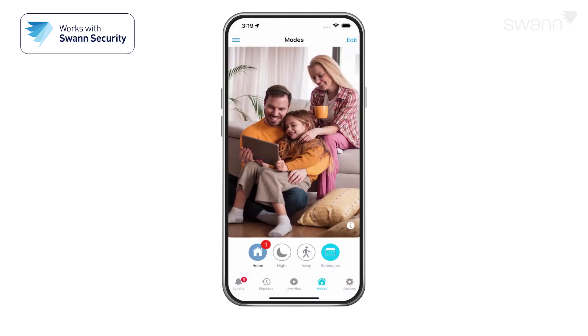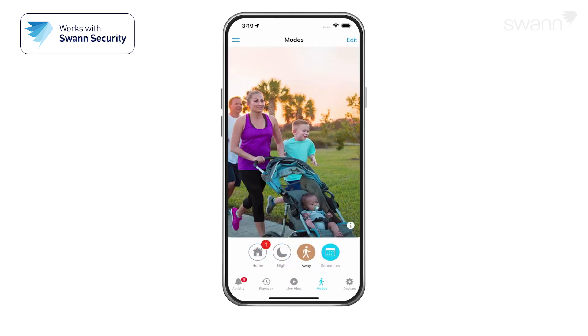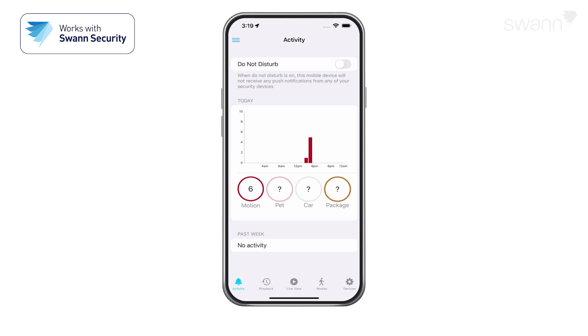Select the Modes tab. Select Home, Night, or Away as your active mode. Select Activity and then Do Not Disturb to suspend all push notifications.